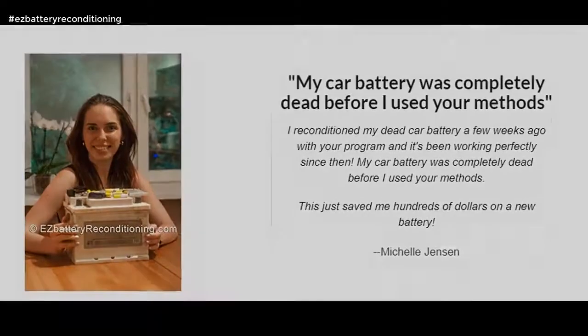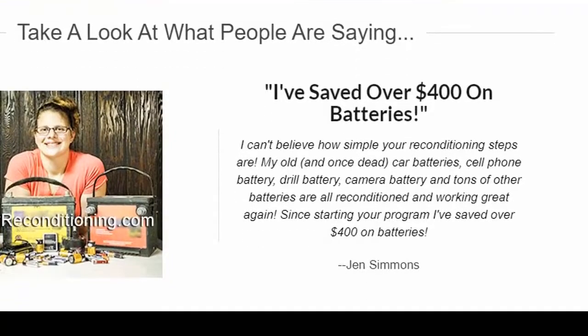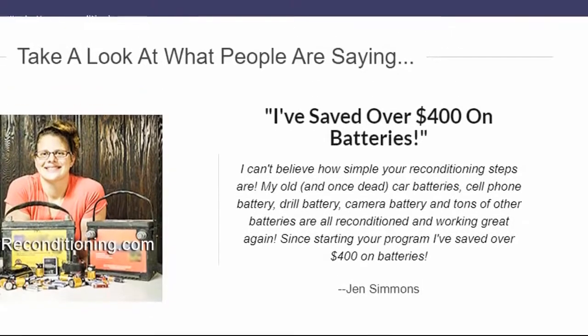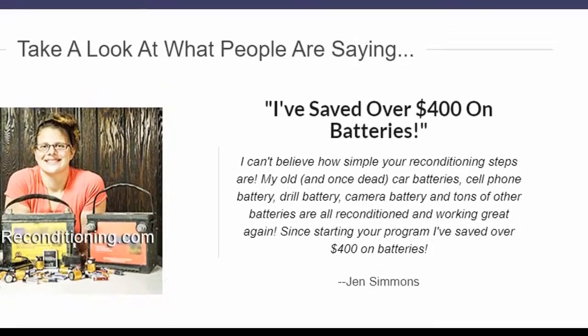I've saved over $400 on batteries. I can't believe how simple your reconditioning steps are. My old, and once dead, car batteries, cell phone battery, drill battery, camera battery and tons of other batteries are all reconditioned and working great again. — Jen Simmons